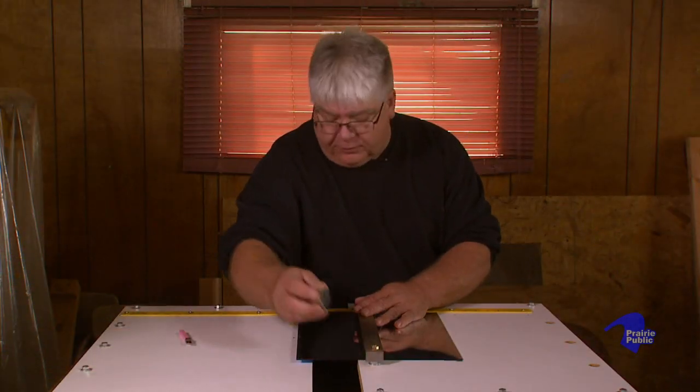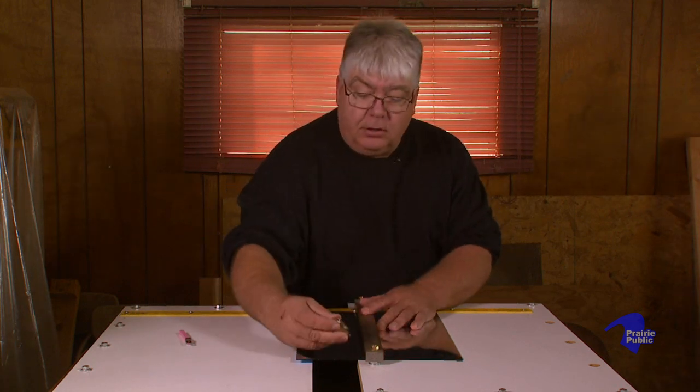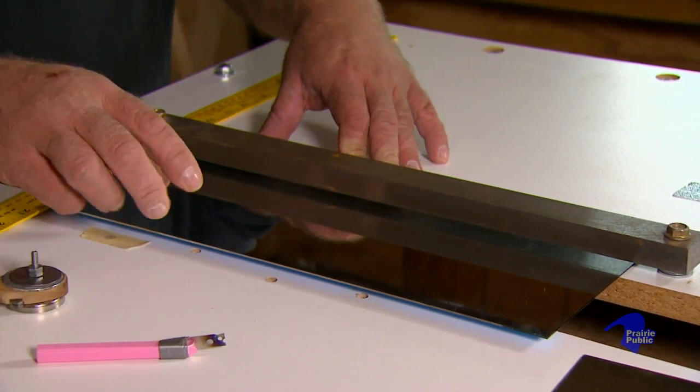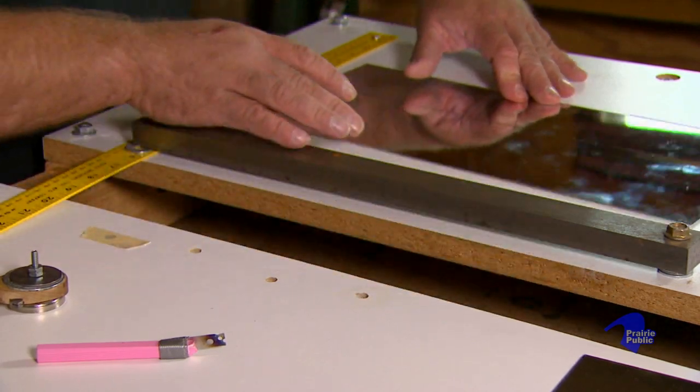With the larger scopes, you kind of build them from the inside out. The mirror system is the heart of the kaleidoscope, so you figure out what size mirrors you want. First, measure twice. There's all kinds of mirror systems. You can use two mirrors, three mirrors. I like the two mirrors — it just gives you a nice symmetrical pattern.